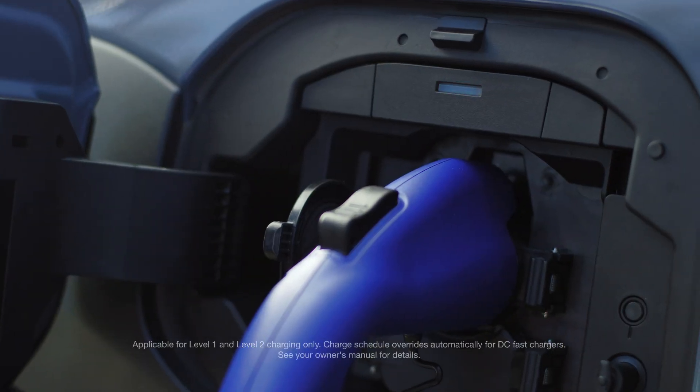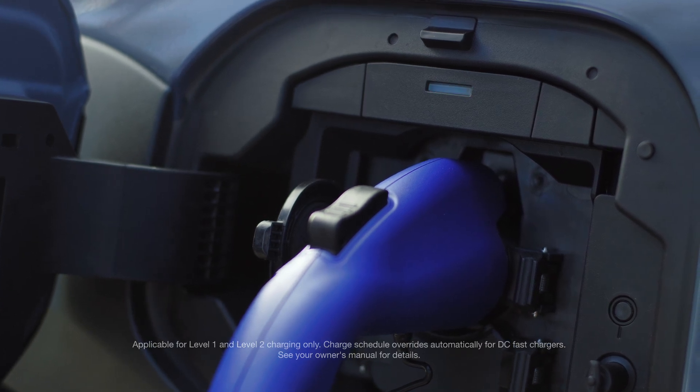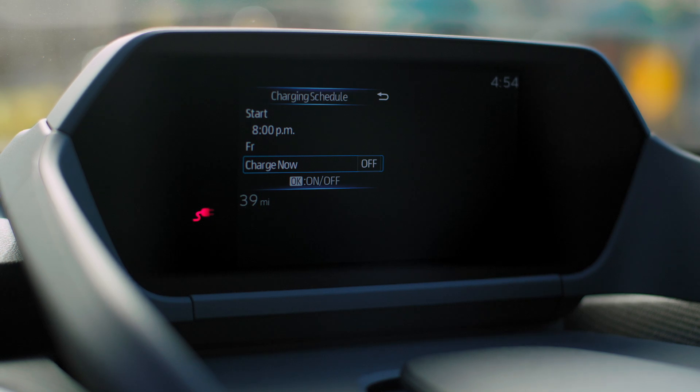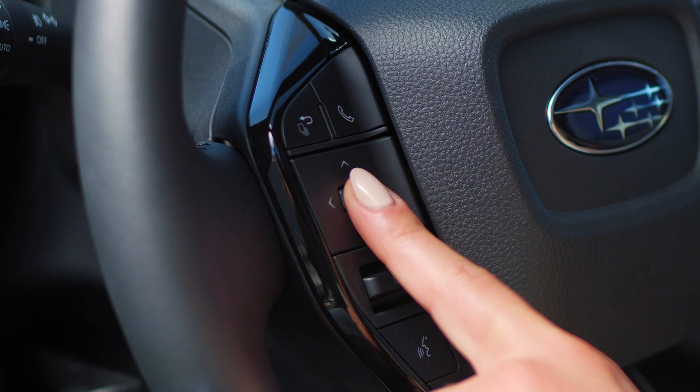If you're on the go but using a Level 2 charger, you may see the indicator light flashing slowly, meaning your charging schedule is currently set up for an overnight charge. To bypass this schedule, a prompt on the gauge display will ask you if you'd like to charge now. Simply press OK on the steering wheel.